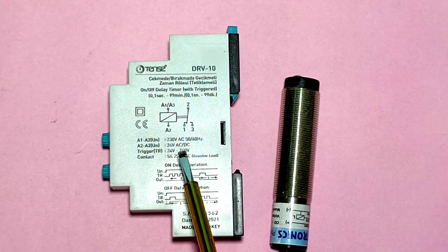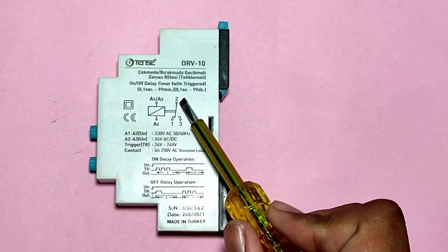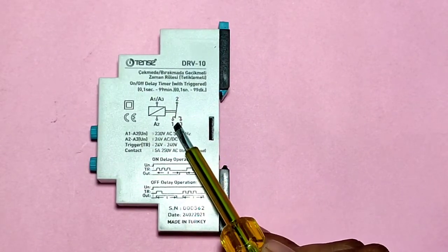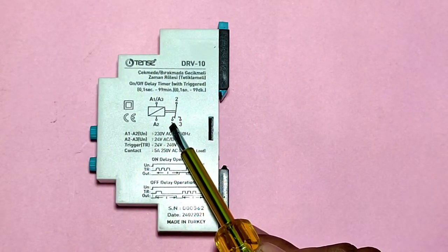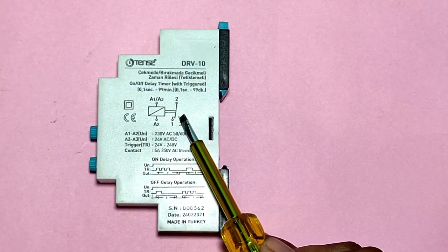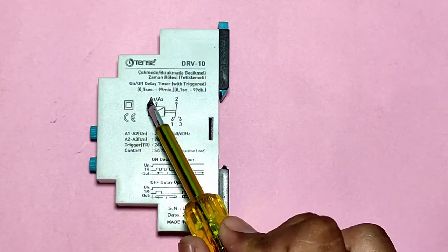For triggering, you can use 24-volt DC or 220-volt AC. In this timer, the number 2 point is the common point, number 1 point is the NC point, and number 3 point is the NO point.